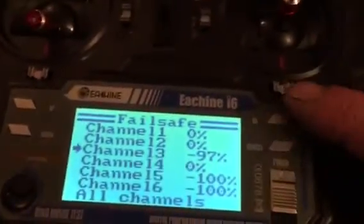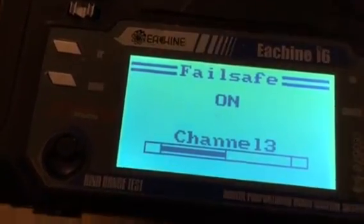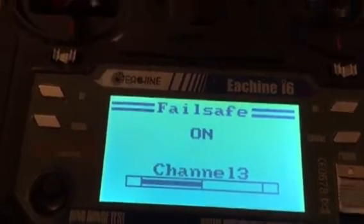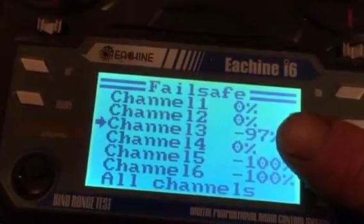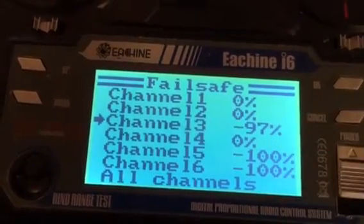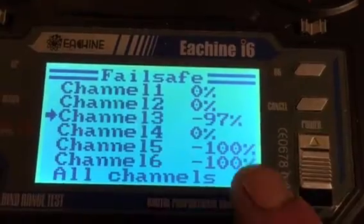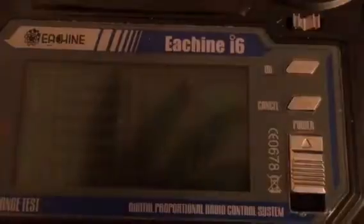On channel three, which is the throttle, you can see what I've done. If I press OK, it's just up a little — I have it on three percent. The reason being that if it loses contact with the transmitter, it'll just come down to earth, or the top of a tree more likely.